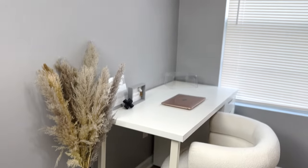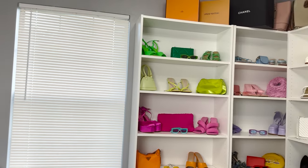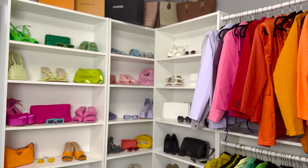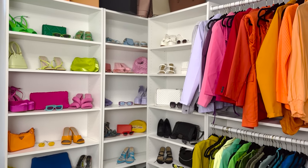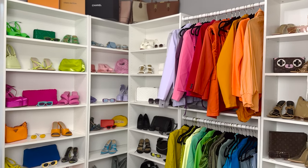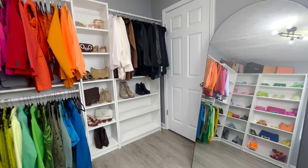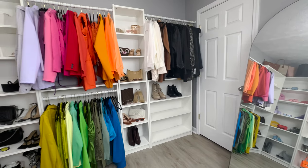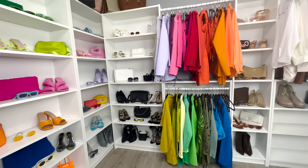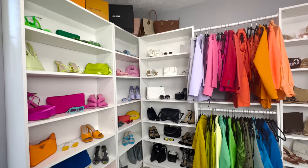I also added some pieces to my closet — tell me that does not look like a built-in! This closet is so beautiful, and guess what, everything can be removed so it is renter's friendly. This is the finished product. If you guys want to try this DIY, it is super easy. Please like, comment, and subscribe, and I'll see you in my next video!